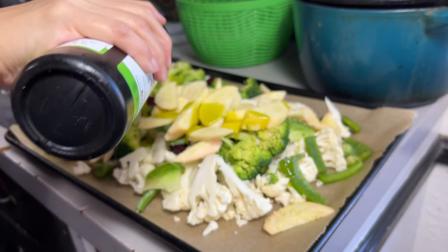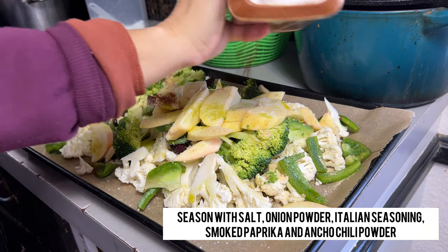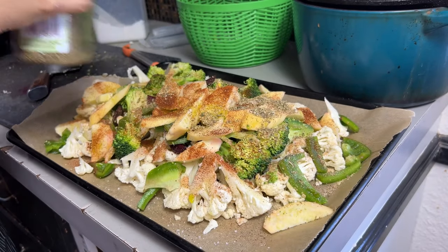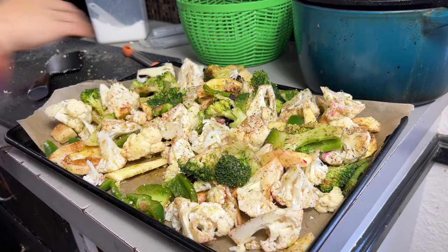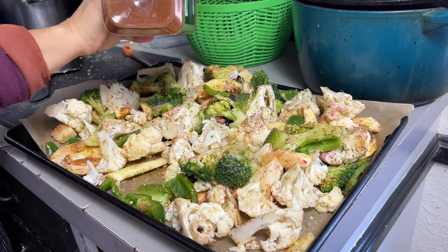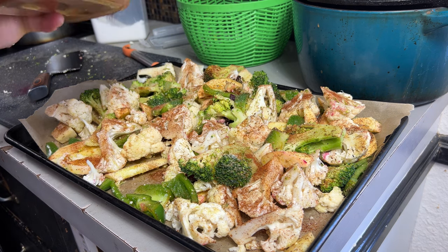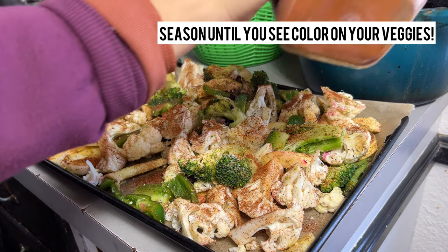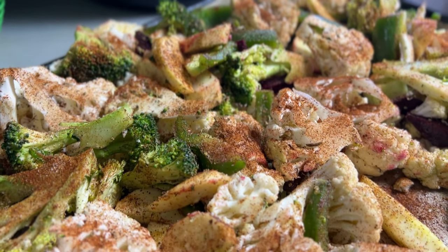Let us season it up. I have some hemp oil that I'm going to drizzle all over our vegetables, then salt, onion powder, and a combination of smoked paprika and ancho chili powder — which is not spicy at all. I also added Italian seasoning and mixed it all with my hands. I'm going to add another layer of seasonings. A tip for very flavorful roasted vegetables: season them very, very well. You want to see your vegetables all nicely colored with seasonings — that's how much you should use.